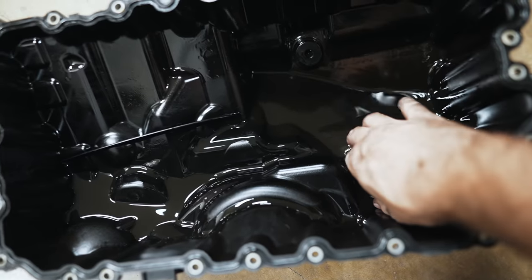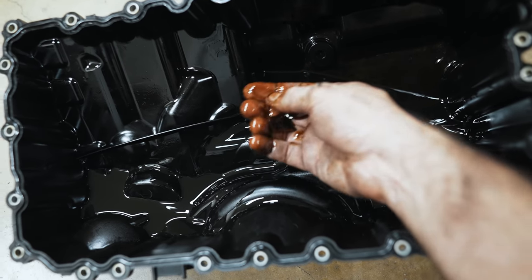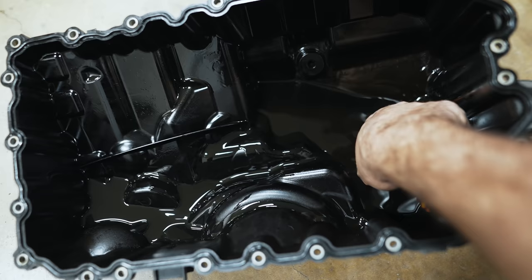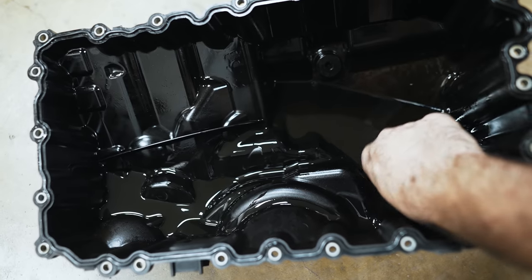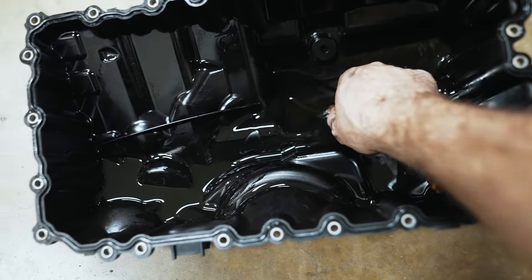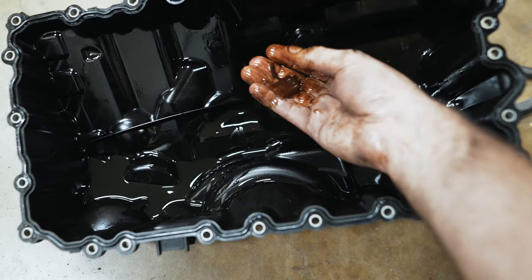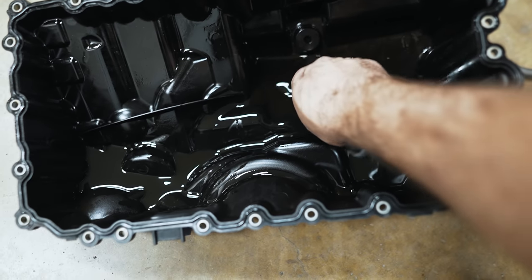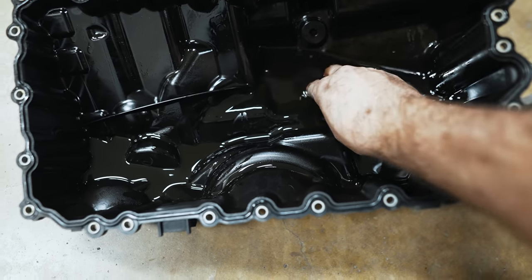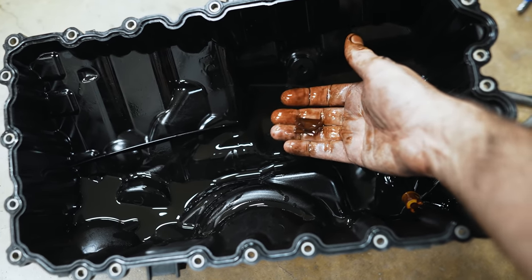We'll just dig through here and see if we can find any pieces. This oil pan was already dropped by the dealer and they told him to do this job at that time, but also gave him a bill for $14,000 for a new turbo and all this other stuff. There was a bunch of this in there — they found that at that time and now there's more in here. This would be a typical case scenario — bits of timing chain guide material. I'll get this cleaned up and we'll pull the old assembly out shortly.